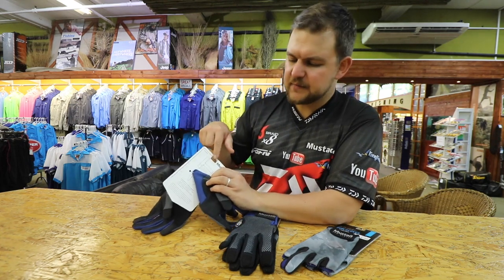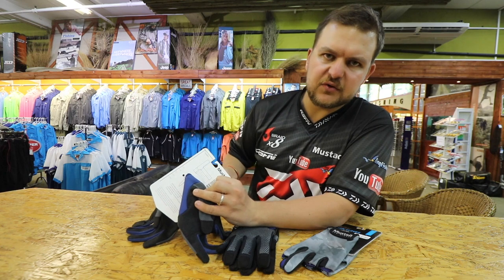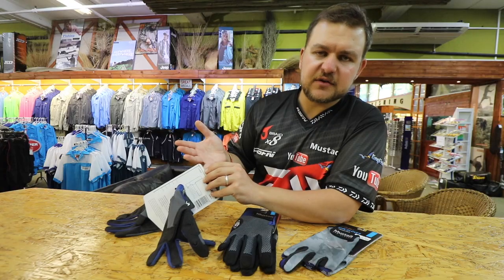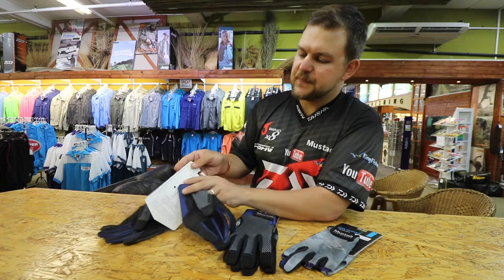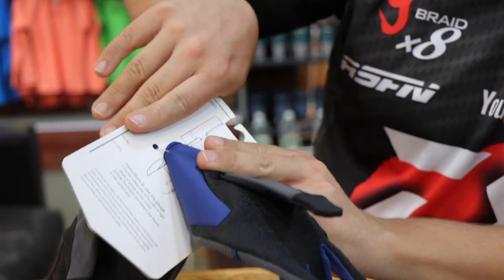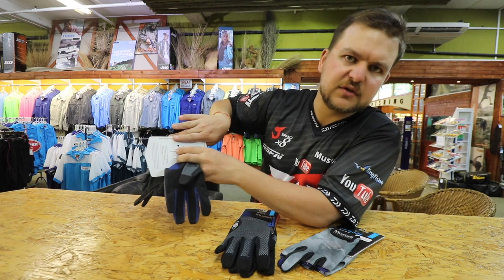All of these gloves come with a little sizing chart on the back — very easy to find your correct size. You place the crotch of your hand — and when it says crotch, don't get any funny ideas, it's this section of your hand — onto that line, then push your finger along. You'll see I'm sitting just above a large and just below an XL.